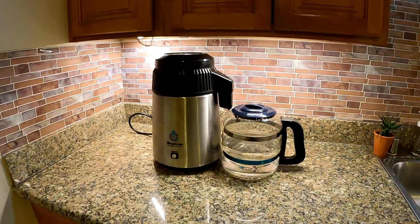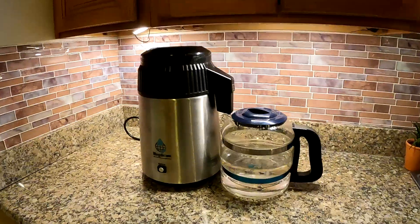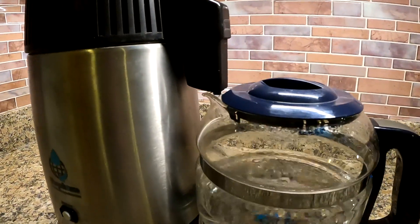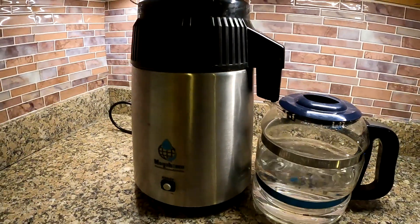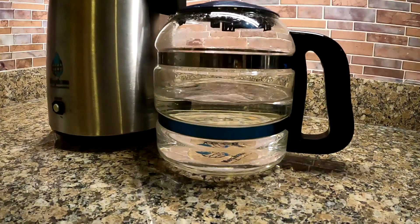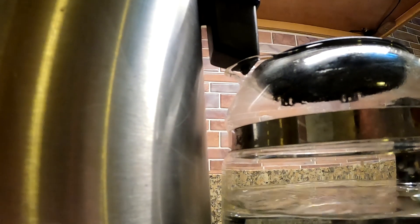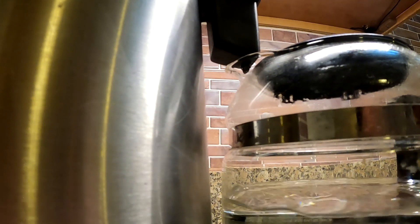All right my friends, each and every one of you need to get one of these machines for your house. This is a water purification system, a water distiller that can take the dirtiest of waters and turn it into pure H2O. With all the toxins that are out in the environment affecting our water supplies, and it seems to be getting worse as of late, I think it's pertinent that we take charge of our health and ensure that we're giving our family and our pets the best drinking water available.